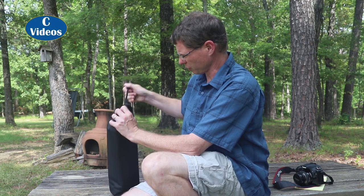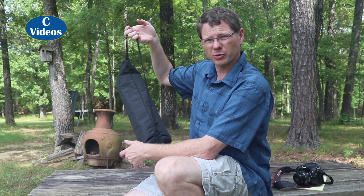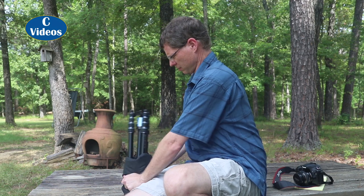It comes with a really nice bag. I was really impressed — surprised by the bag, actually. It's got a nice little padding and it feels like a good sturdy canvas. There's a strap on there so you can carry it if you want to. It's really nice. It is a little tight to get out, but that's alright.